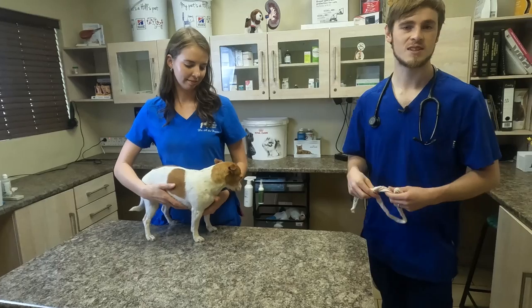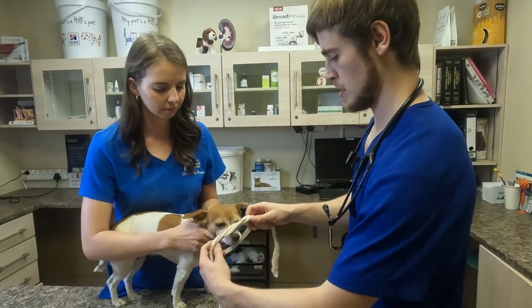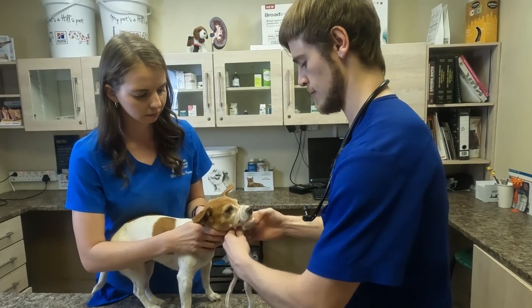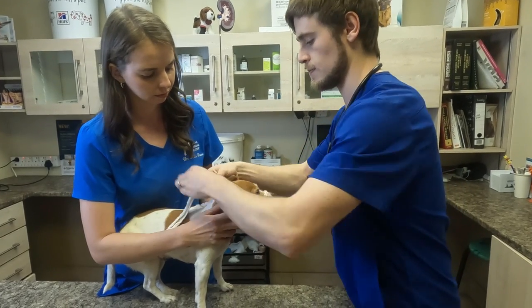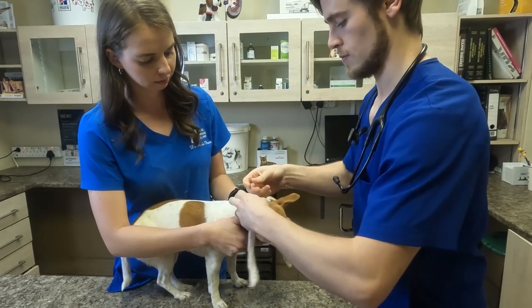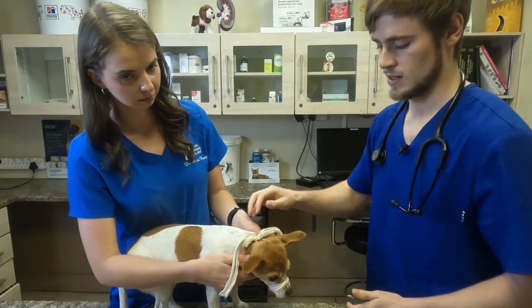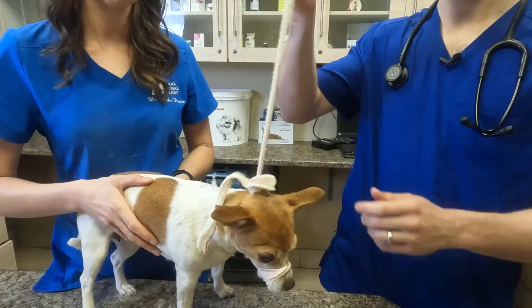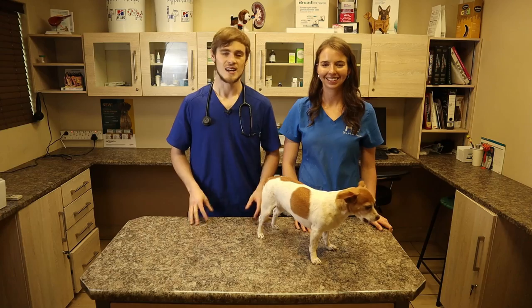Alright, so this is Gracie. I'm just going to demonstrate on a smaller dog as well. So you make the knot, approach the muzzle, put it over, pull it tight, cross over at the bottom, make another knot around the ears, pull it nice and tight, and make a quick release knot. This way the dog is secure, and again if you want to remove it just pull on one of the loose ends and gently pull it off.